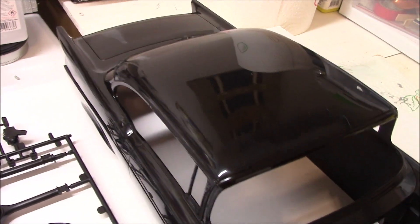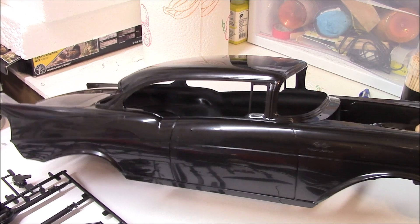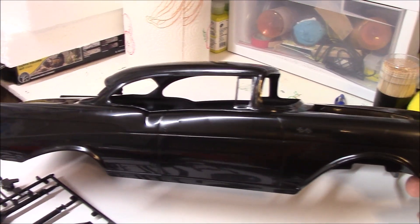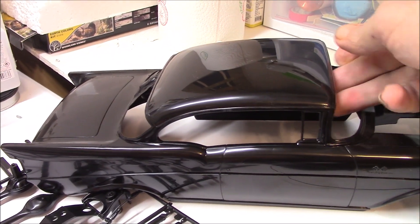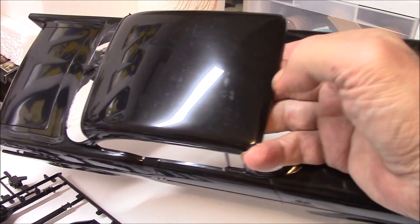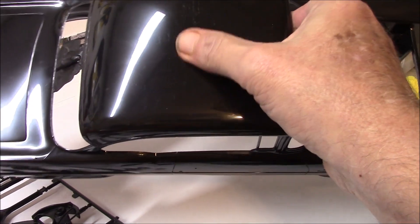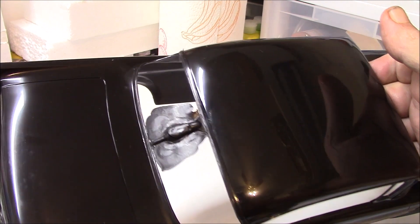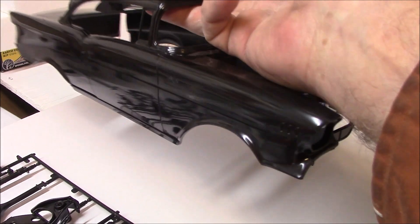Then you have the body. Like I said, this thing is a huge car. The body is actually in good shape. There are a few rough spots on the hood, but other than that it's in pretty good shape.